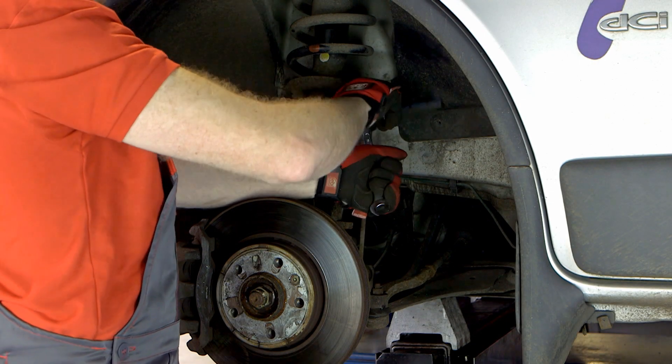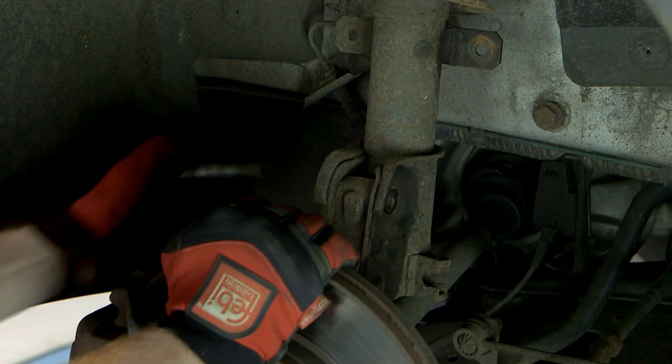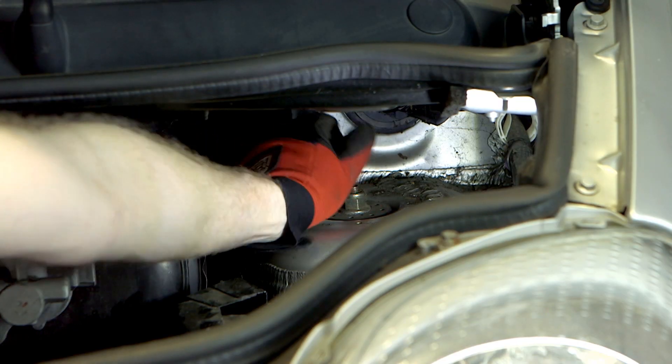Remove the suspension strut assembly, removing all associated bolts and fixings, supporting any cables and brake pipes from being stretched or damaged.